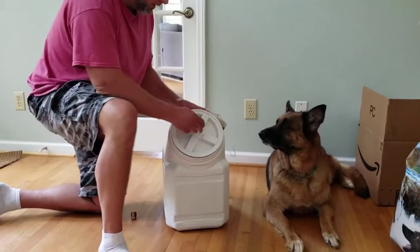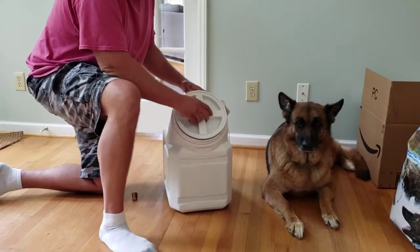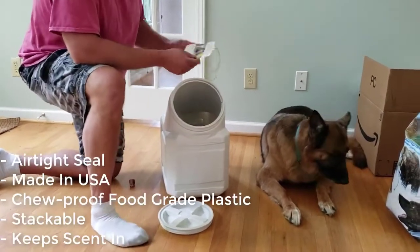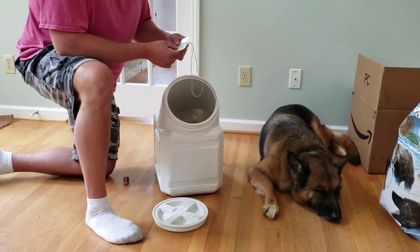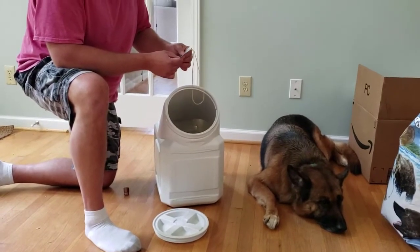The Vittles Vault has this really cool design to keep dog food safe from pests and dogs. The first thing I'm noticing is it's super thick. It says it's constructed from impact and chew-resistant food-grade plastic.